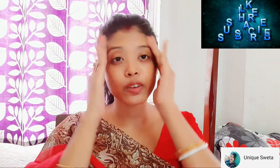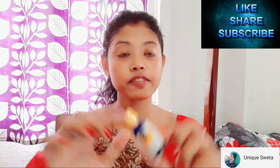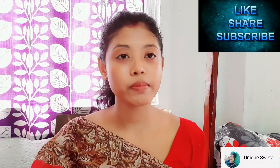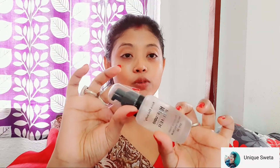I will use my skincare makeup. I will use my water-based makeup. I will use this turmeric facial oil and apply it to Johnson's Baby Cream. I will also use this primer.